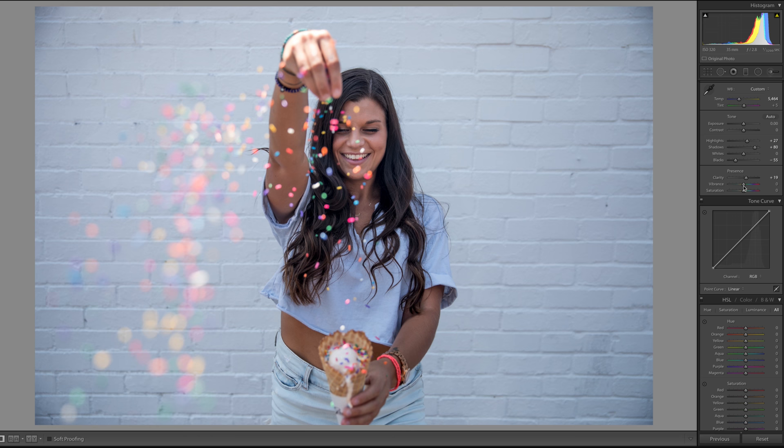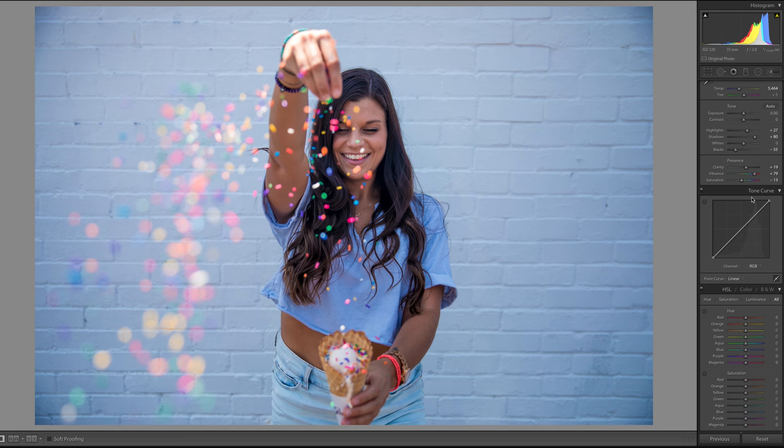I love clarity, so I'll put it up to around 20. I do want to bring out the colors but not over-saturate, so I don't typically do a lot of saturation. I'll bring the vibrance up quite a bit — as you can see the blues are really getting in there — and then I'll just tone it down a tad.